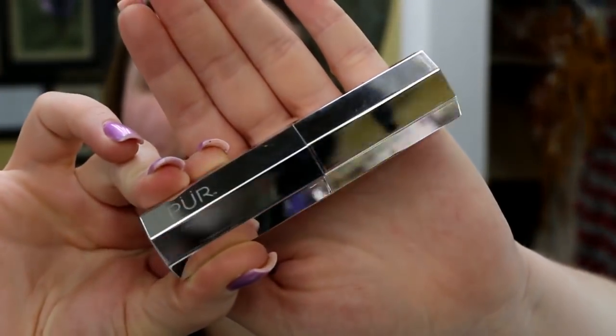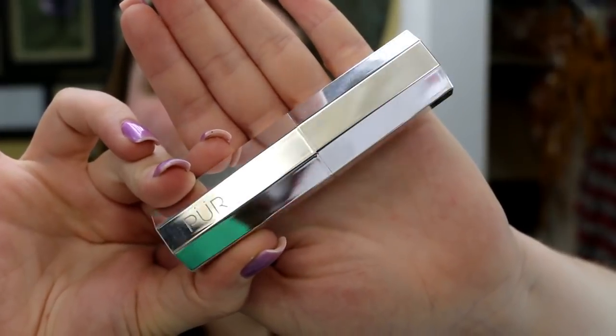According to the Ulta website — and I apologize because I thought these had already launched, since I bought mine from there about a week and a half ago, maybe they had a pre-sale — this foundation stick is $34. It's actually really cute. Let me take it out of the box. This is the packaging — it has the name Pure on it, and it has a very nice octagonal shape.